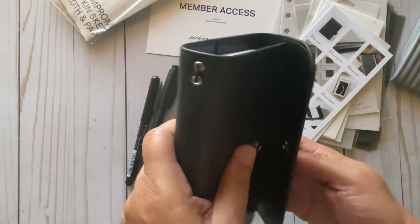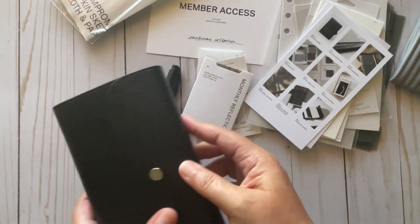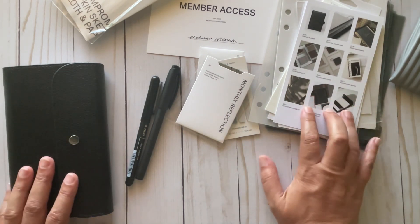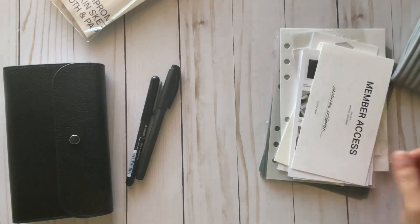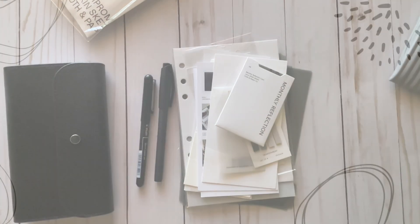Anyway, that is it for this haul, hopefully you enjoyed it. I wish I had known he was going to do this because there were a couple of items I was going to get — they would have put them in this box and it would have been free shipping. Anyway, thank y'all so much for watching, please consider subscribing, and we'll talk to y'all later — bye bye!